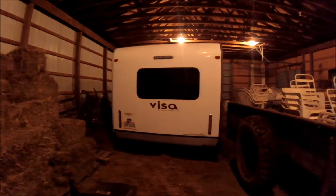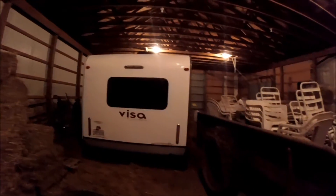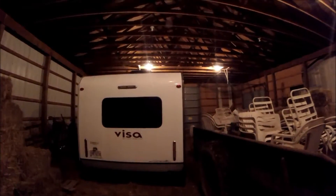Check out this little awning — it's pretty neat. It comes out so you can have a little roof in case it's raining, and you can put a picnic table out here for a little gathering. Here's the back of the camper — it's got a nice window on the back.